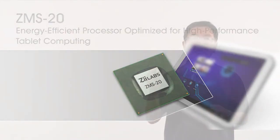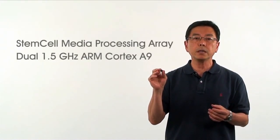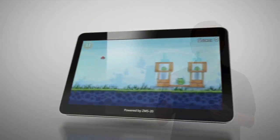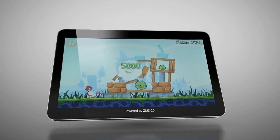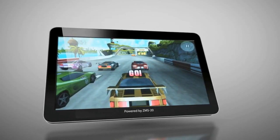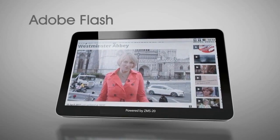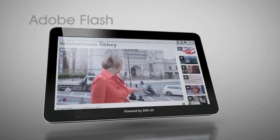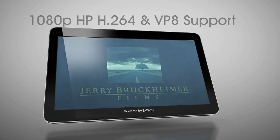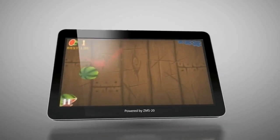The ZMS-20 combines Z-Labs stem cell media processing array with dual 1.5 gigahertz ARM Cortex-A9 with Neon. Designed to more than triple the application performance of our previous ZMS-08 processor, the ZMS-20 was specifically engineered to meet the performance and power efficiency requirements of high-resolution Android tablets more effectively than any other processor on the market.